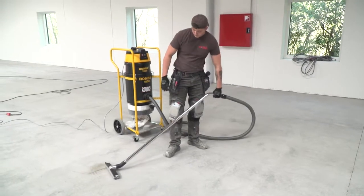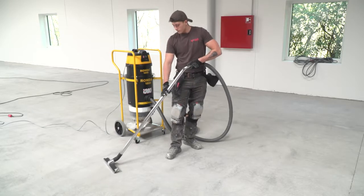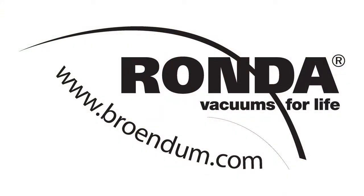Furthermore, the system doesn't consist of numerous moving parts and is therefore very reliable. Rhonda — Vacuums for life.